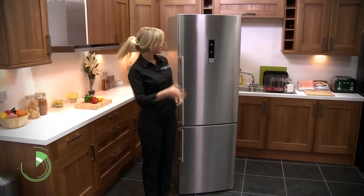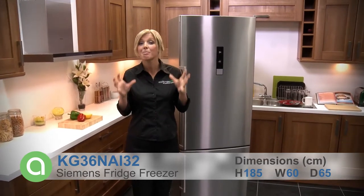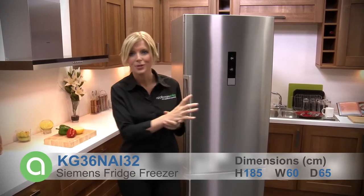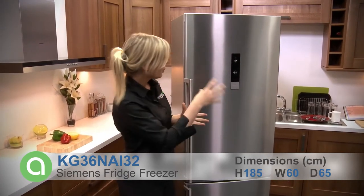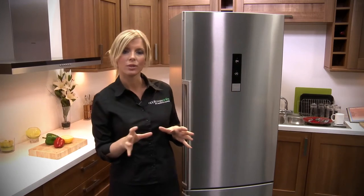Hi, I'm Kirsty from Appliances Online and this is the Siemens fridge freezer. If you're after something that's modern but without being too out there, then this could be right up your street. I love the design we've got here with that finish, the curve on the door and then of course this very up to date control panel.